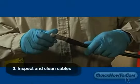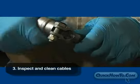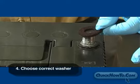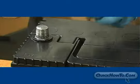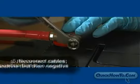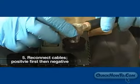Third, inspect and clean cables and replace if necessary. Fourth, choose the correct washer — use a black washer on the negative terminal and a red washer on the positive. Finally, reconnect the cables, positive first then the negative.